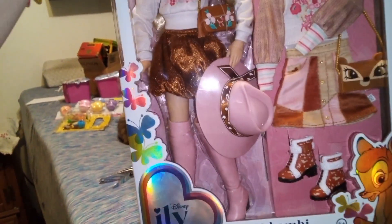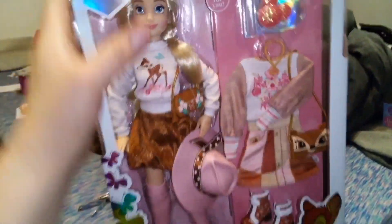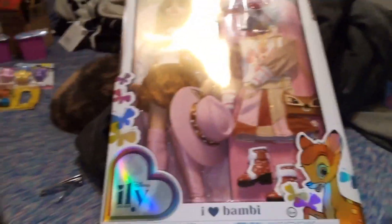I think I've babbled enough about this doll — let me go ahead and get her out of her box and we'll take a closer look at her and her pieces. Be right back.